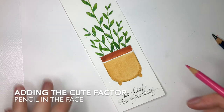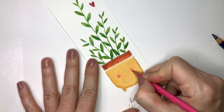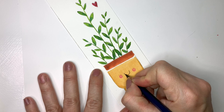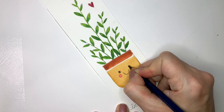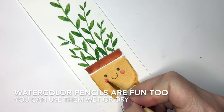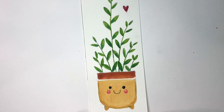And now the cute factor — this is when you can add in the face that you want to your container and it really does lend personality to your bookmark. This was a pink Prismacolor pencil that I was using to do some rosy cheeks. And now I'm going in with a watercolor pencil and adding a cute little upturned smile, and two little round dots for eyes. Voila — you now see life behind your plant container. If you want to add water, I just did that to the cheeks, and once that dries, it blends a little bit better into the container itself.